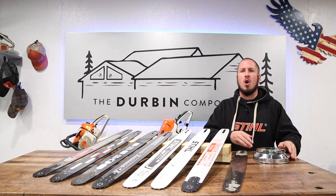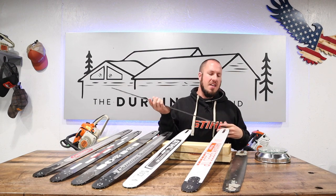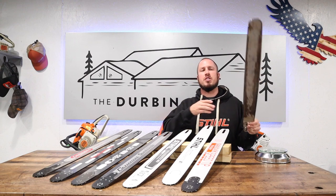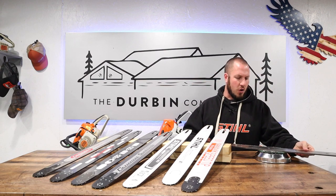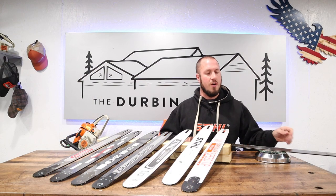First up, we are going to weigh the stock chainsaw bars — the Roll-O-Matic ES from Stihl, and then the standard Husqvarna bar, I think they call it the Super Tough, the standard 28-inch bar from Husqvarna. So let's put the Husqvarna on first. The standard bar from Husqvarna weighs 3 pounds, 12 and a quarter ounces.